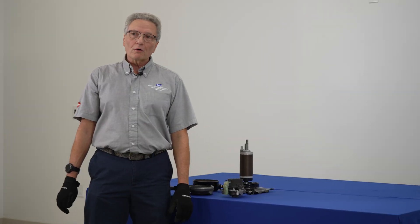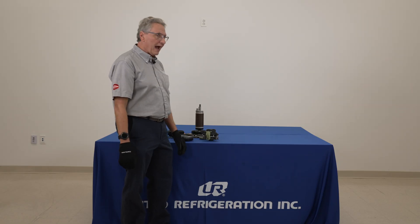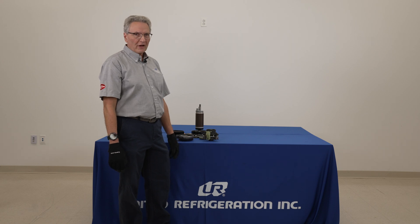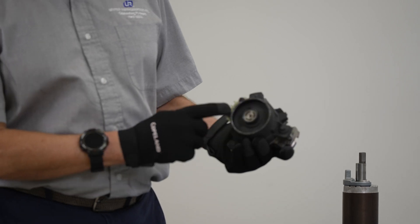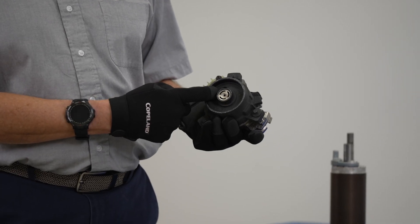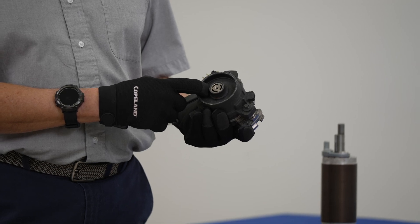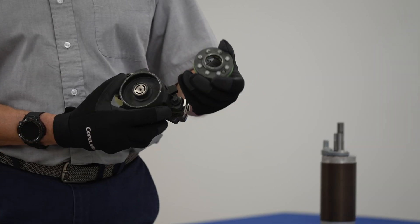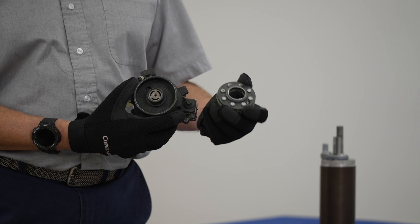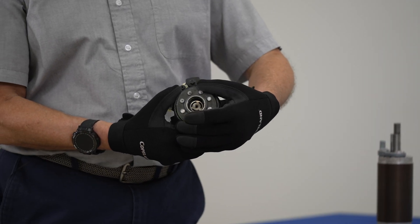When we start looking at the compression ratio — and all Copeland scrolls have this — in the fixed scroll set there is a port that is tied to the intermediate pressure. Every time this scroll set starts, that intermediate pressure starts building up in this chamber. And what also sits in this chamber is called the floating seal, as shown in the picture on the slide. That intermediate pressure pushes up on this floating seal.